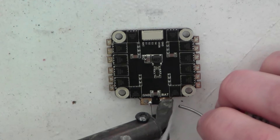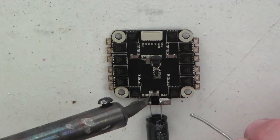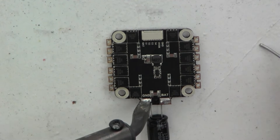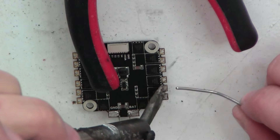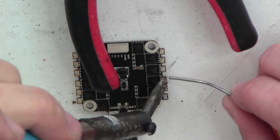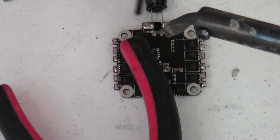Now take the ESC and pre-tin the solder pads — this will make soldering the wires much easier. We pre-tin the positive and ground and then all the motor pads. We solder the black wire to the ground and red to the positive.